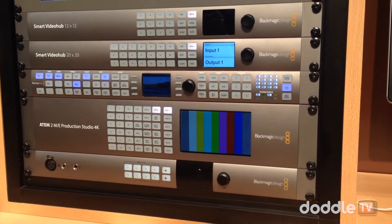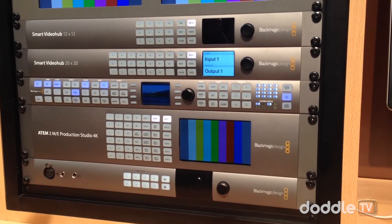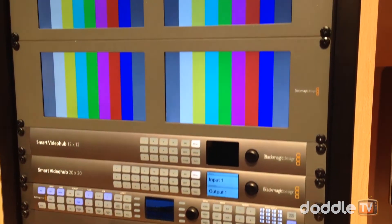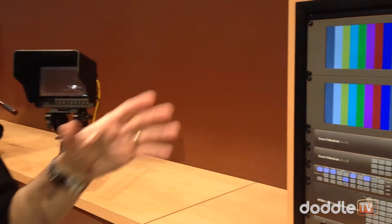The Teranex Express is a hot topic right now because people want to convert from Ultra HD down to HD to send it out, or convert HD back up to Ultra HD. You can do all of that with the Teranex Express at $1,395. It has optical fiber options for long runs, and it uses a 12-gig SDI connection, so if you need frame rates beyond 60p, you have that ability too.